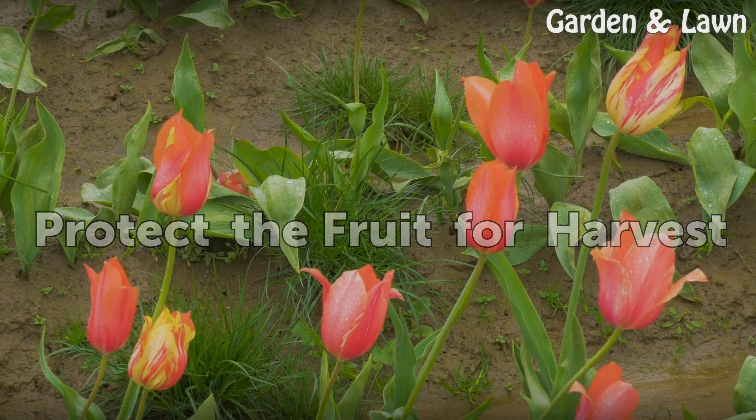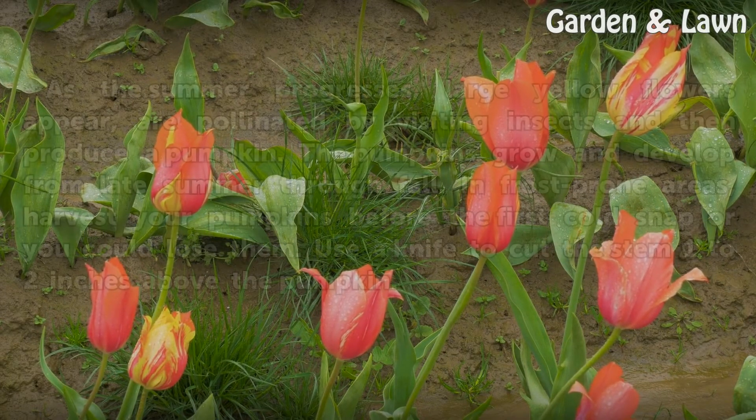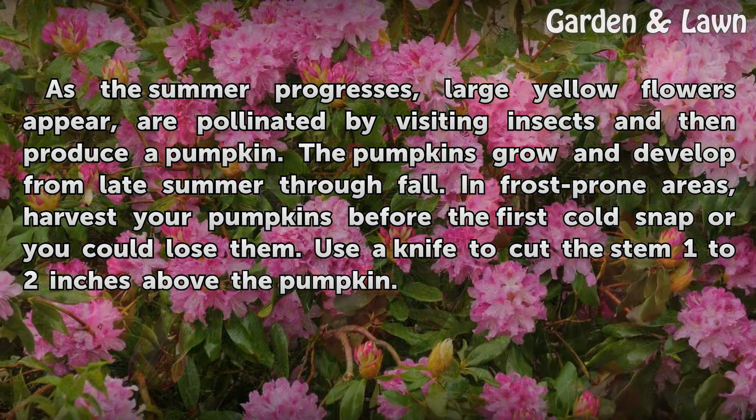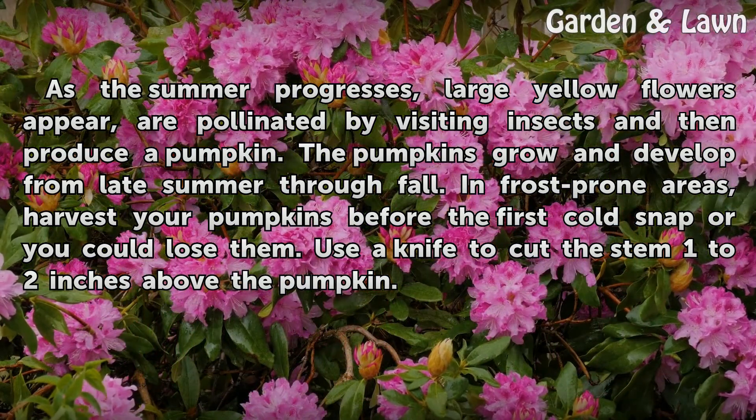Protect the fruit for harvest. As the summer progresses, large yellow flowers appear, are pollinated by visiting insects, and then produce a pumpkin. The pumpkins grow and develop from late summer through fall. In frost-prone areas, harvest your pumpkins before the first cold snap or you could lose them.